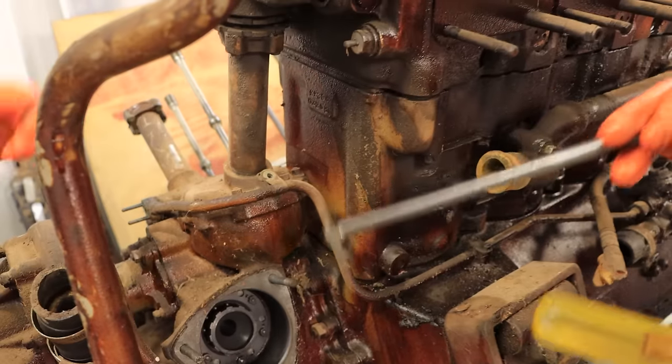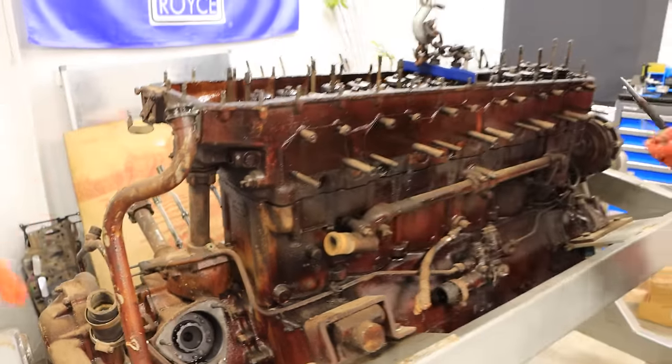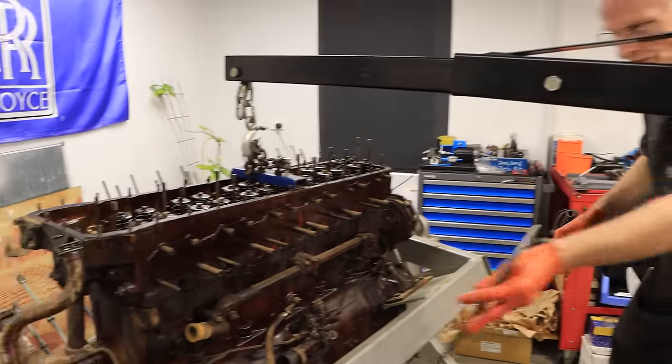Alright, so we can start putting a bit of tension on the crane we've rigged up and just start lifting. We'll just ease it up on both sides.